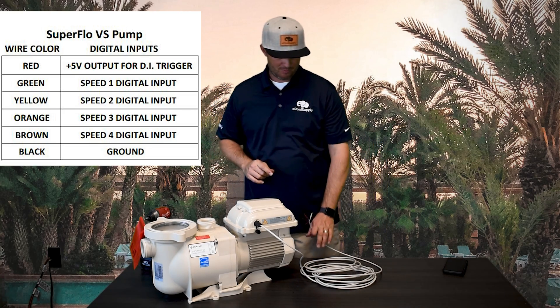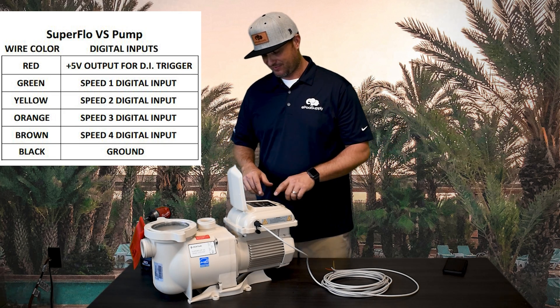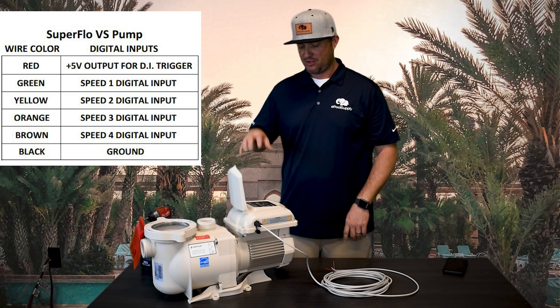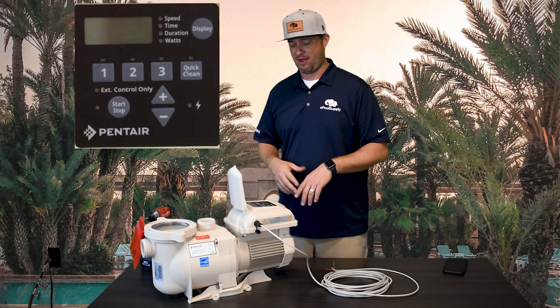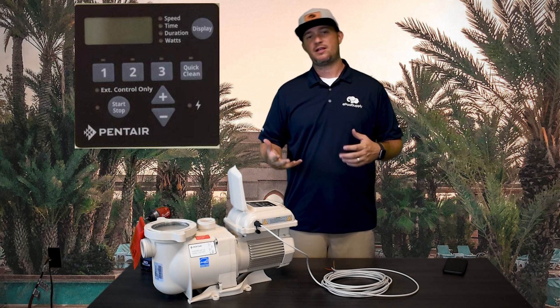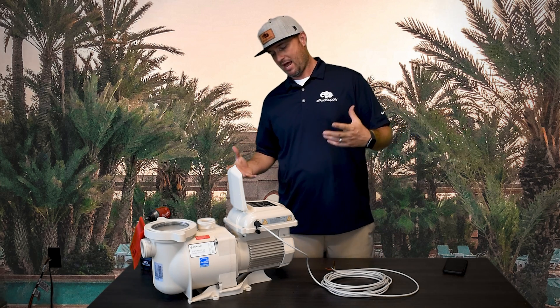Brown is a tricky one. People call it speed four — it's not exactly that. If you look at the back of a Superflow — we'll include a picture here so you can see — it has speed one, two, three, and quick clean. So quick clean is going to be your speed four, essentially.